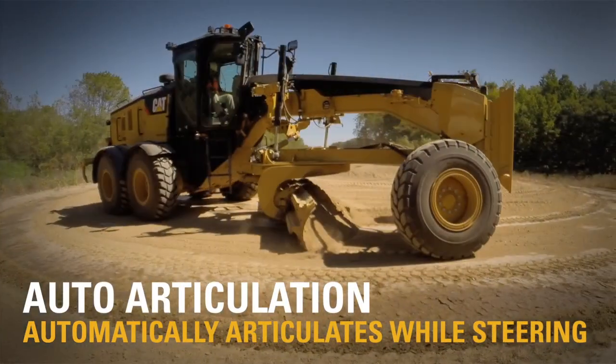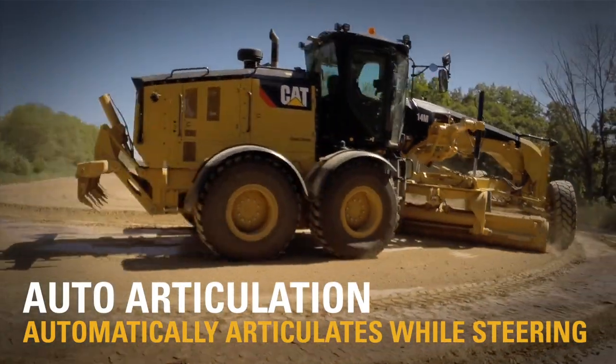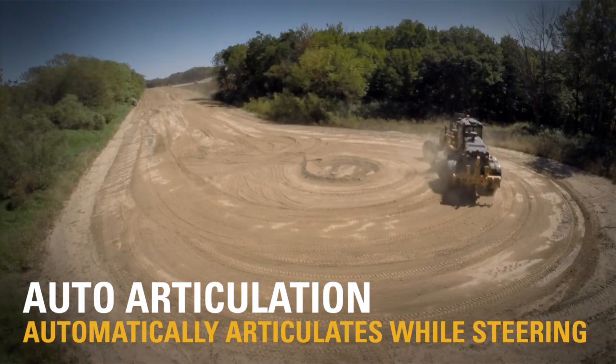Auto articulation is awesome. Especially when you're in tight areas, you don't have to always be turning that joystick — it automatically goes.